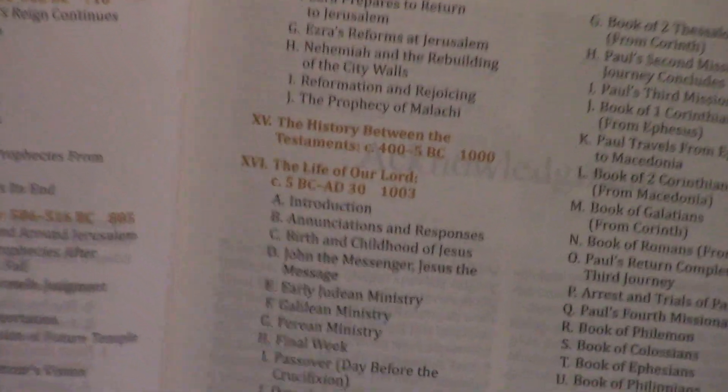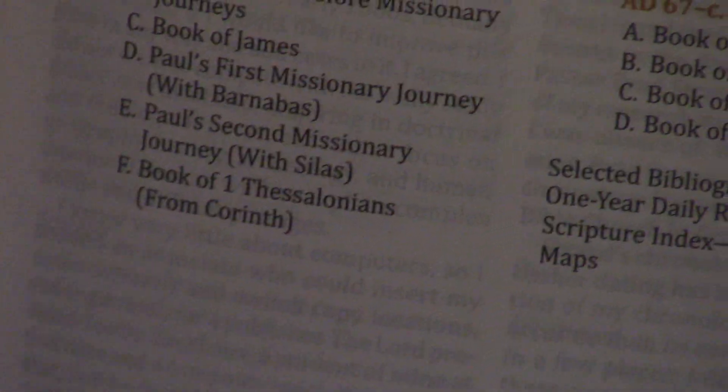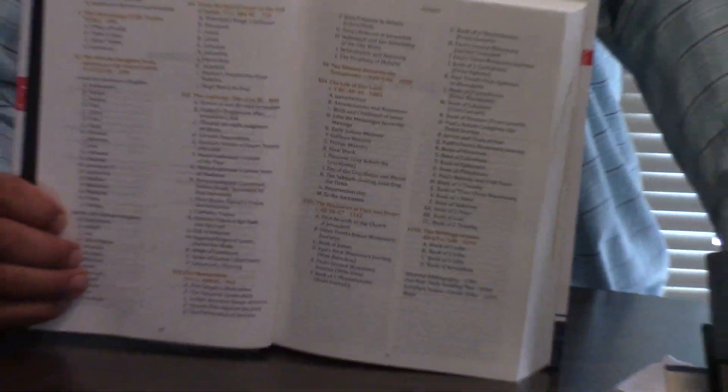I'll let you see the table of contents here. While we're doing that, I'll find the little wooden ruler that we can measure stuff with — pull it out from the stack.